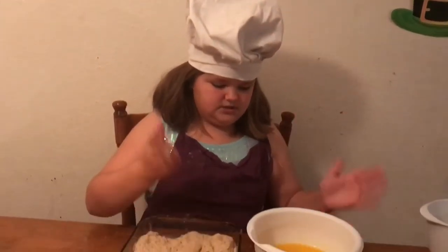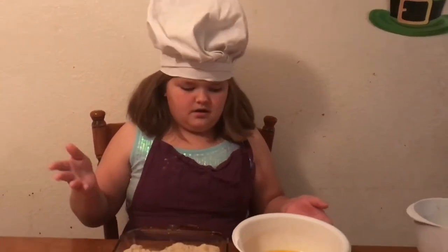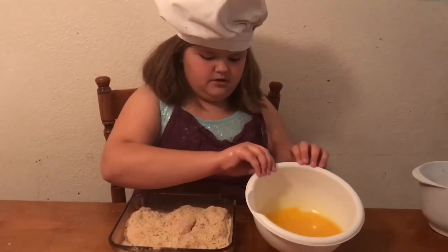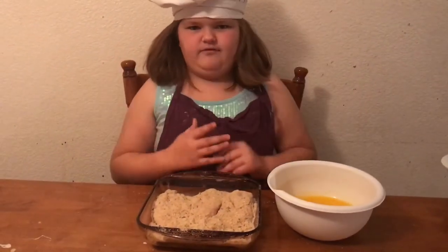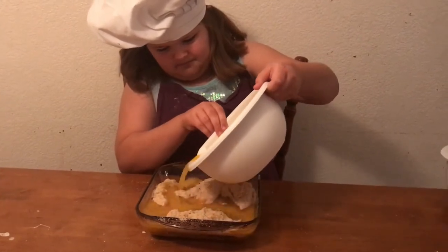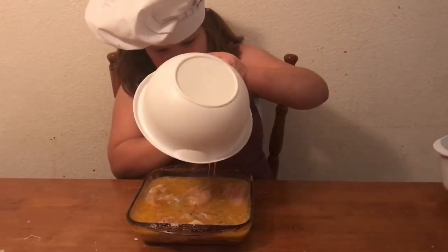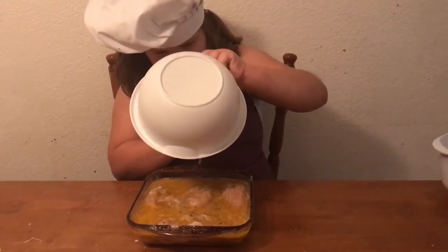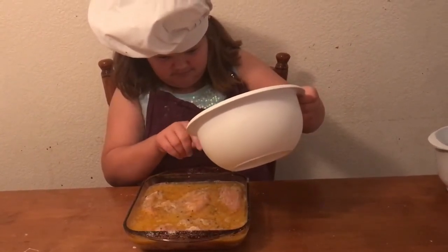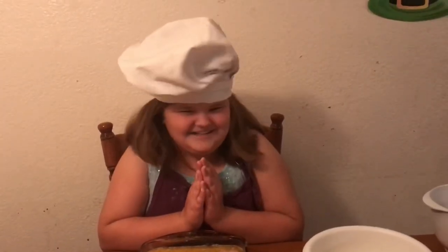The next step is pour melted butter — my mom already melted it because I decided I wanted to do the video too, so some of the steps are already done. Anyway, you pour the melted butter all over the chicken evenly. Try and make it even. Good job. We are done here.